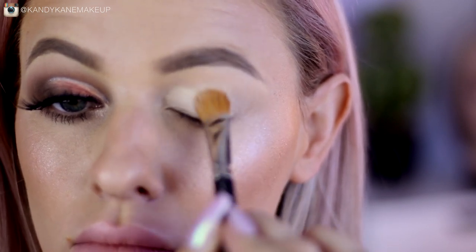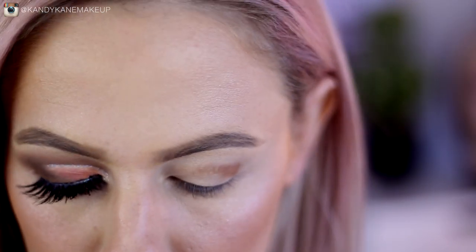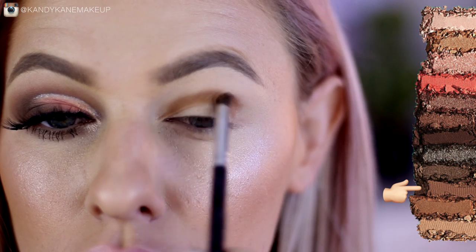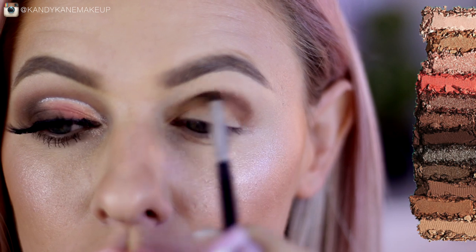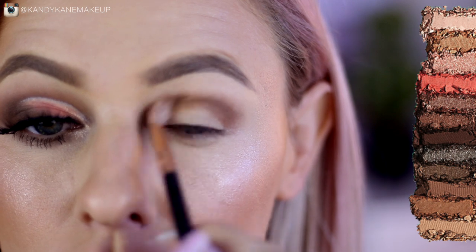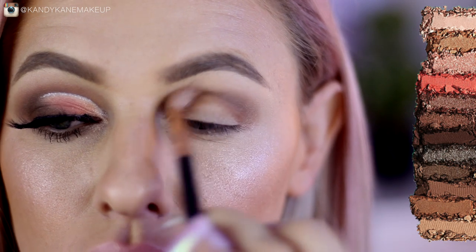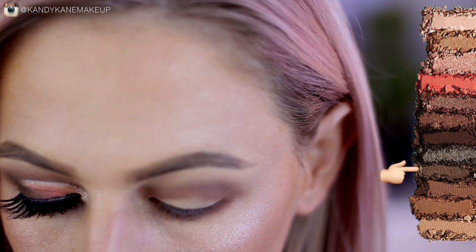I thought I'd add a cut crease for those who want to try it — you can leave the cut crease part out and still use the colors in the same areas. To get started, with a pencil brush I'm going to pick up Bucked and focus it into the crease area, adding a bit more but staying within that crease. Once done applying, use a very small blending brush to start blending it out and soften the look, keeping it focused within the crease area.